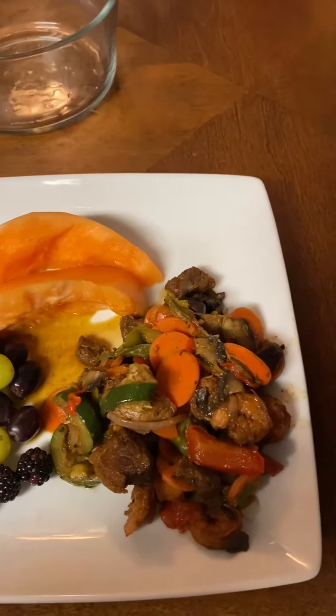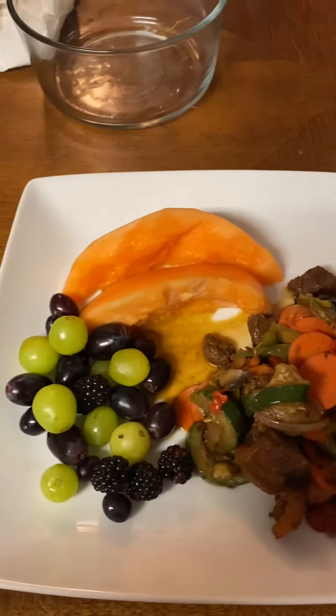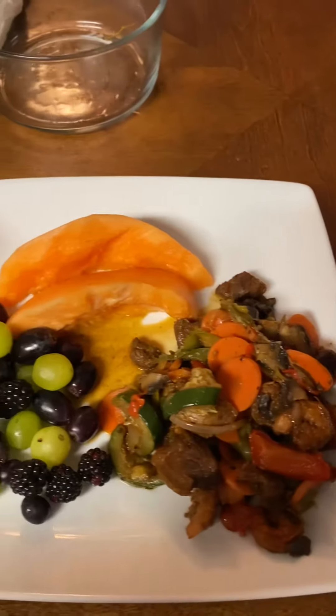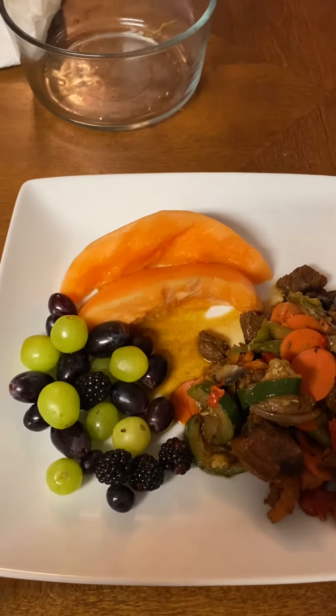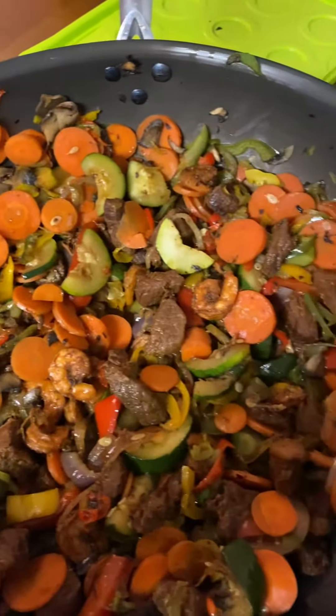If you like my channel and would like to see more videos like this, please subscribe to my channel, hit the like button, hit the notification bell, and share my videos. This is Cooking Fresh and Healthy with Cynthia.